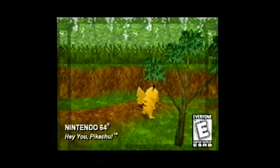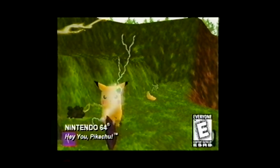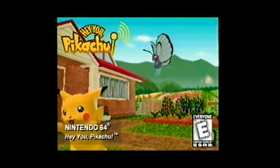Now Pikachu responds to your voice. Call him gently out of the forest, take him on a fishing expedition, but don't forget to feed him. It's Hey You, Pikachu for Nintendo 64.